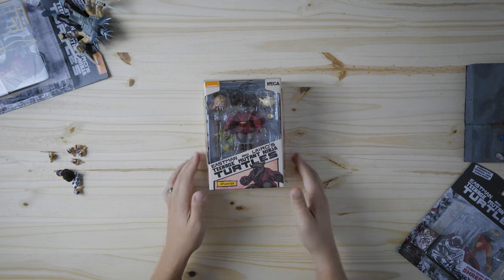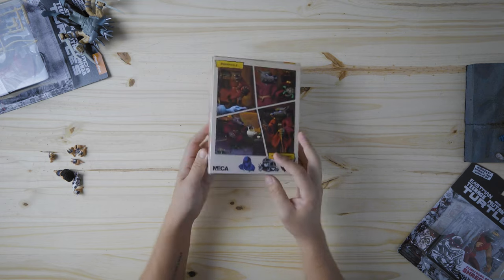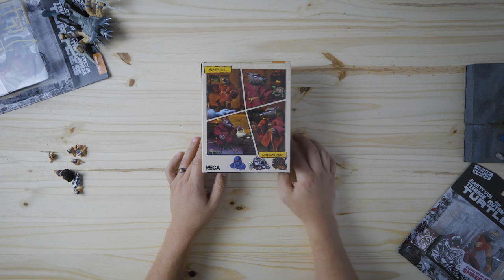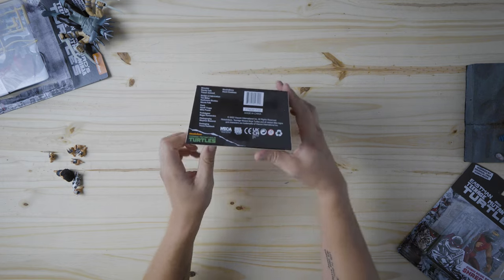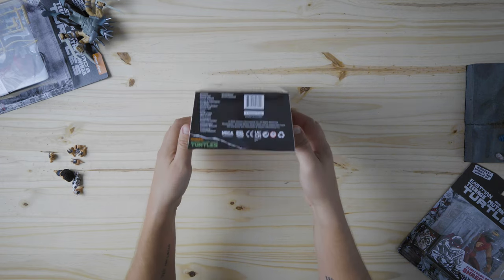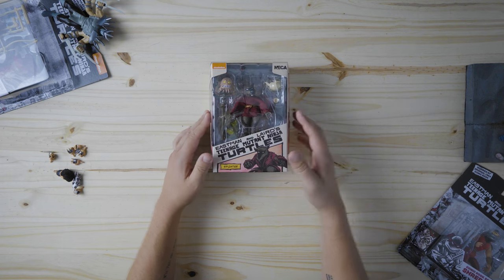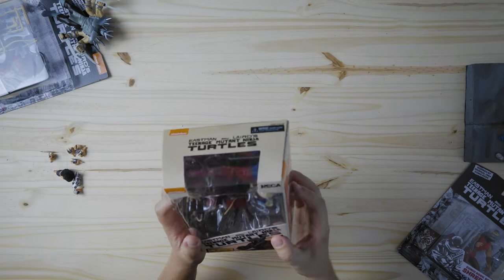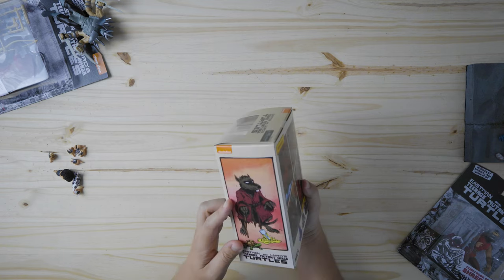Splinter from the comics — original comics. Look at that artwork. Got the ooze, got the turtle, look at that. I want their dioramas — give me those NECA dioramas, please. So good. Comes with a tea kettle if you just want them drinking tea, comes with a crane, comes with a cane, comes with a little mouser, and the ooze. Sweet, let's open this up.